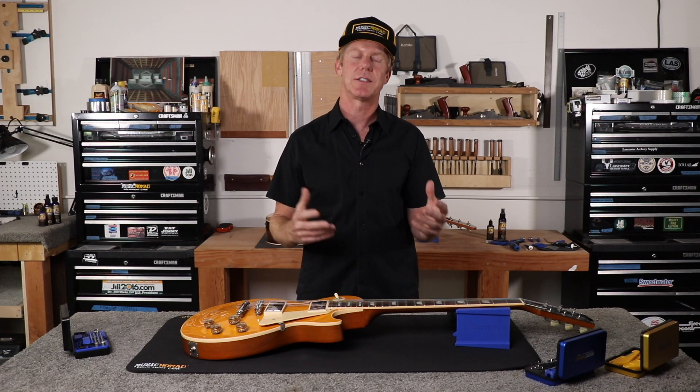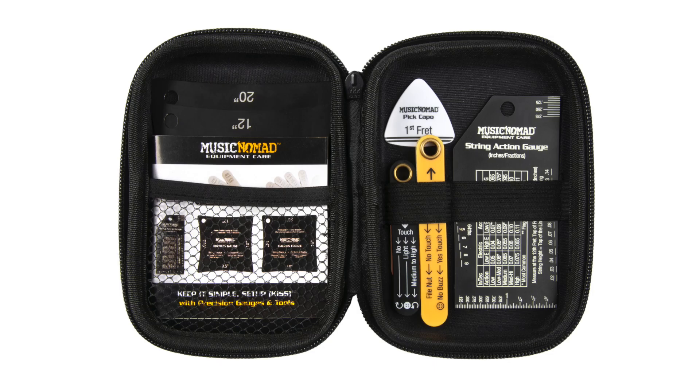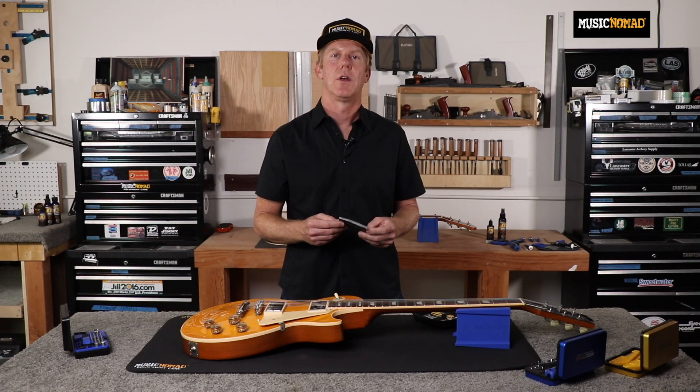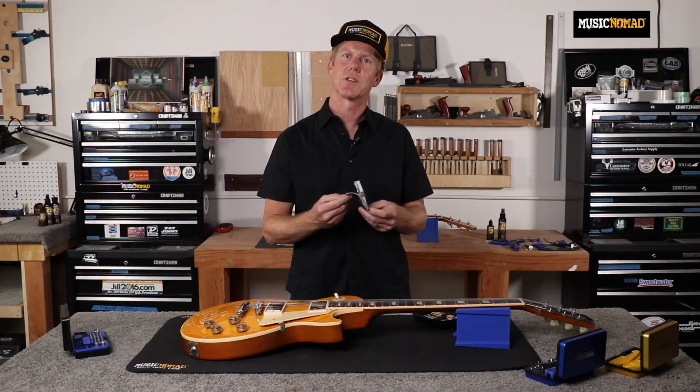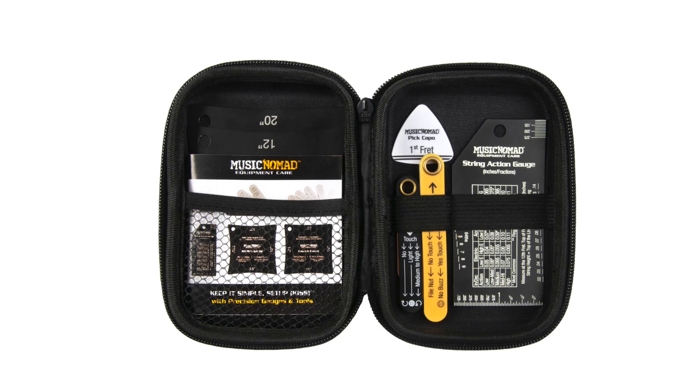Let me show you what comes in the setup gauge set, and then I'll talk about each one. It comes with a compact Music Nomad case with quality zippers. Inside, we customize the straps to store all the products. On the right side is our precision truss rod gauge and pick capo, next to it is the nut height gauge, and next to that is the precision string action gauge. On the left side are our two precision radius gauges. You also get our 24-page instructional step-by-step booklet on how to set up your guitar, and it slides right into the case.